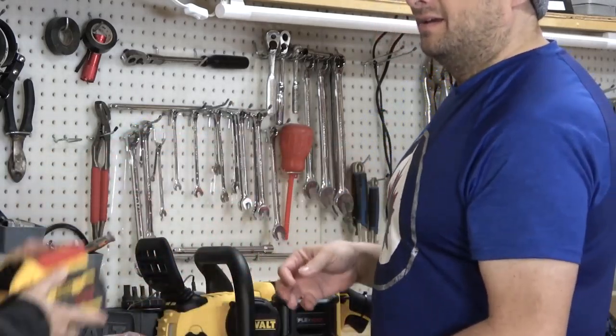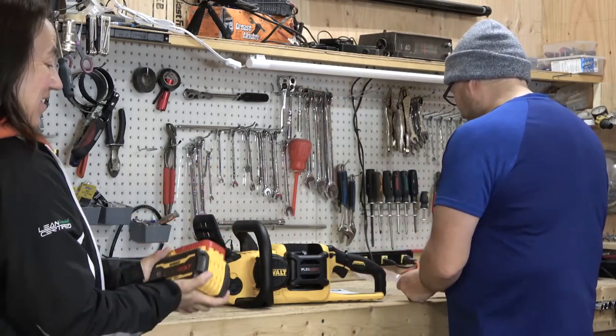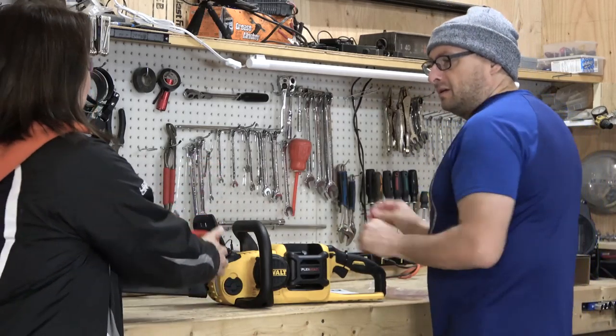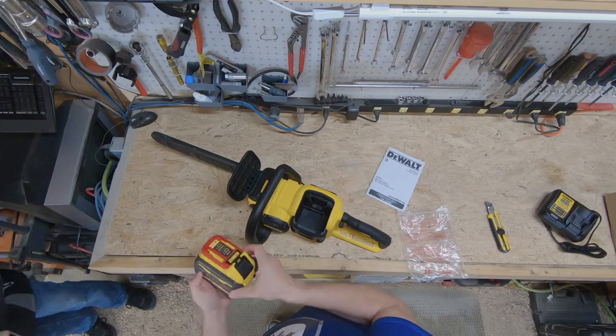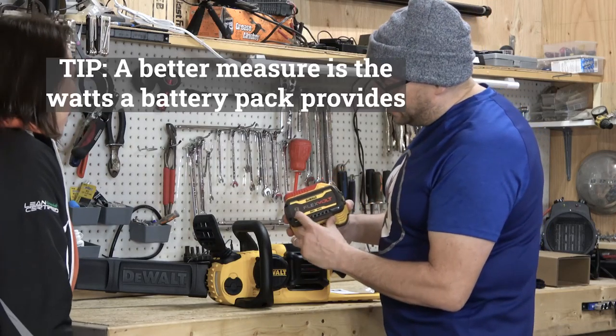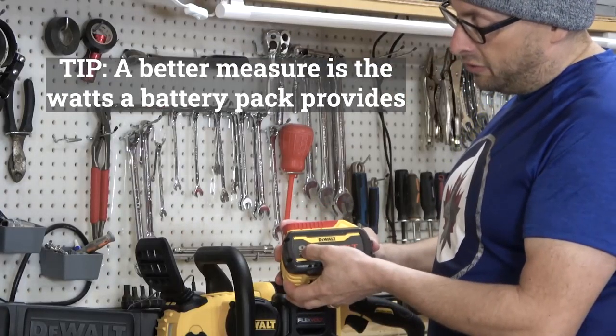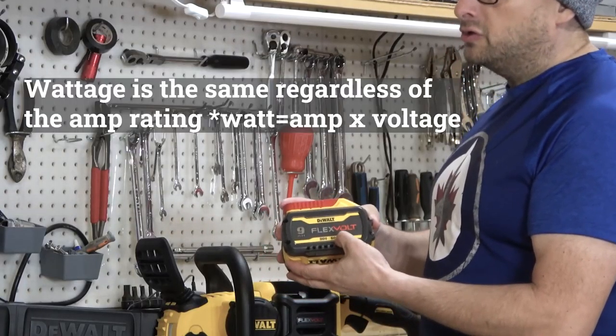One giant flexible battery. Oh, that's a hefty battery. Wow. That is a hefty battery. 60 volt battery. 60 volts. Two of those — I could do weights. 9 amp hours.